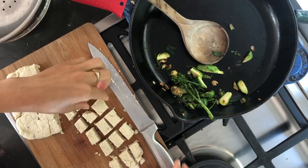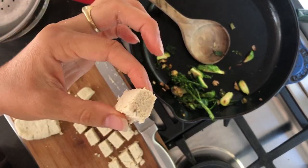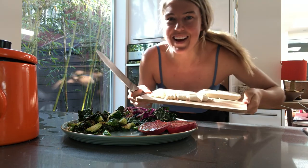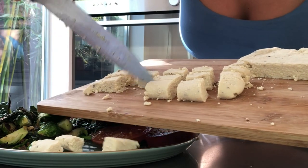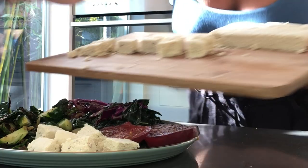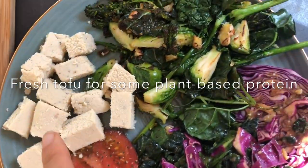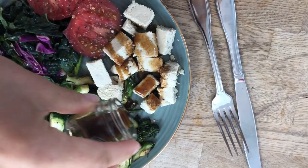My tofu is quite thin, so next time I'll make it a little bit thicker. I've cut my little tofu chunks — fresh tofu! You don't need to cook it at all because you've already cooked it on the stove. I'm going to put it straight on my plate. You can add dressing like coconut amino acids, soy sauce, tamari, or any homemade dressing to spice it up.